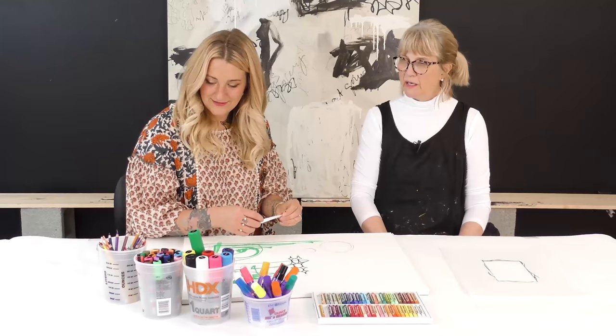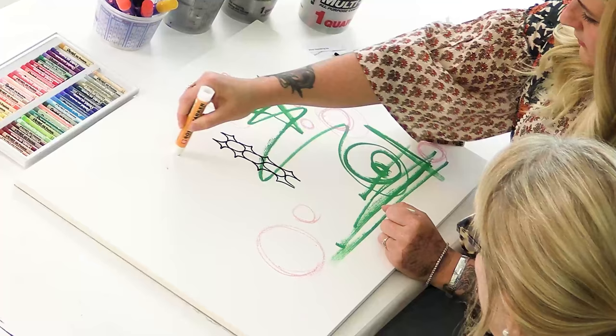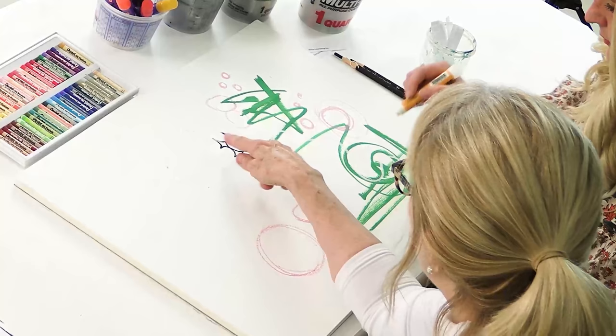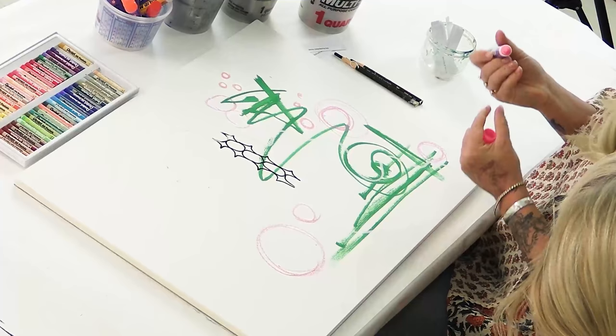White meandering line — which you probably won't see much, so you don't have to do white. You can use another color if you want a meandering line. But it'll make a texture. It still goes over a little bit and it picked up some of the black, which is cool.